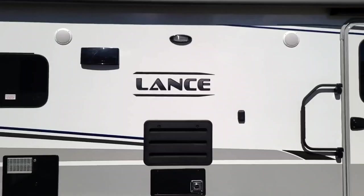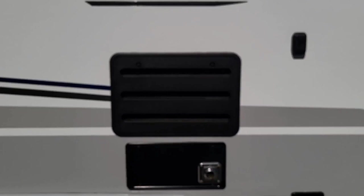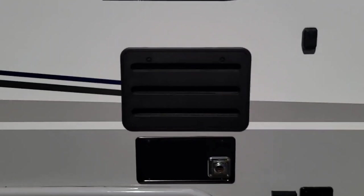Right below that dual light you have the access panel to your refrigerator. I never really tell people to go back there and play with anything — we want to make sure that everything stays up to manufacturer specs. If you want to look or clean it out that's fine, but I wouldn't touch anything back there, especially if it's under warranty. You want to make sure it stays covered both by the manufacturer and the dealer.